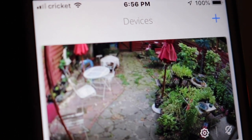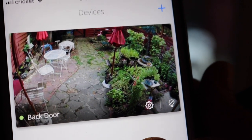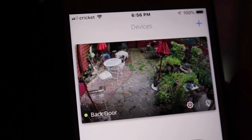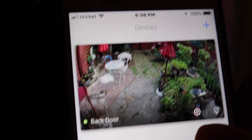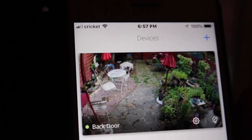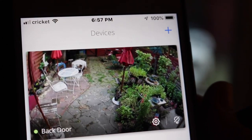It's motion activated so it'll alert me. You can also set it to have a chime. So far it looks pretty good — anytime I want to check the backyard I can. It'll alert you if there's any activity, and I believe you can also talk to the person if somebody's there.